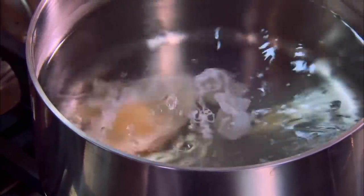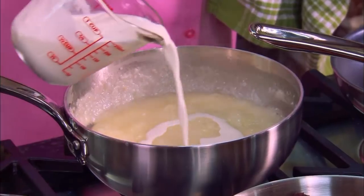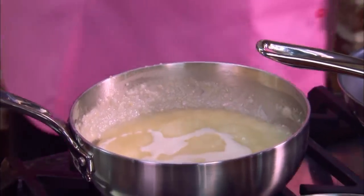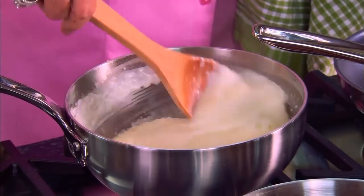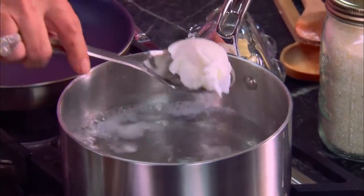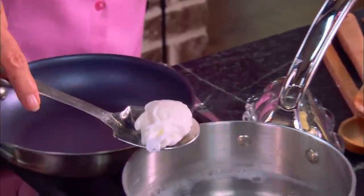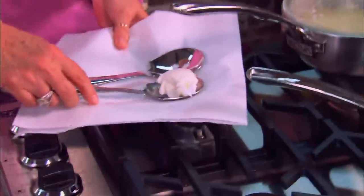I'm going to get a swirl going in that water, then drop my egg into that rolling, swirling water. For an over-medium egg, you're looking at about three minutes. Now, since the grits are getting about the right consistency, I'm going to add a little bit of half-and-half, stir that in — look how creamy. Our grits are perfect. Our egg is ready — it's got that soft yellow center, but the whites are done.